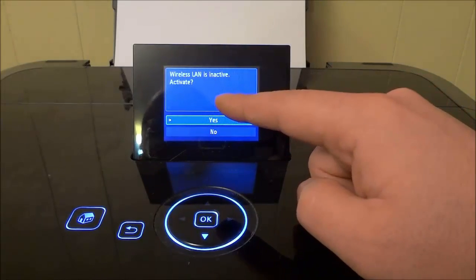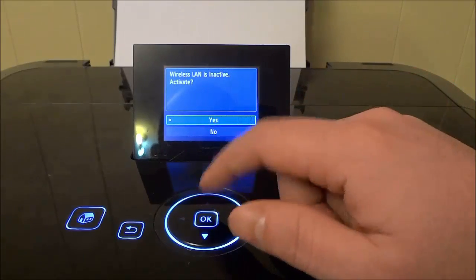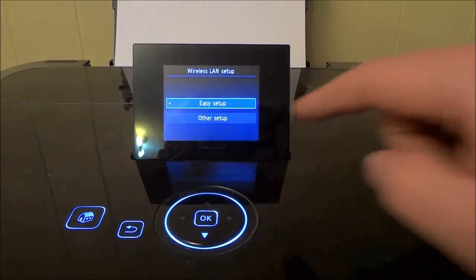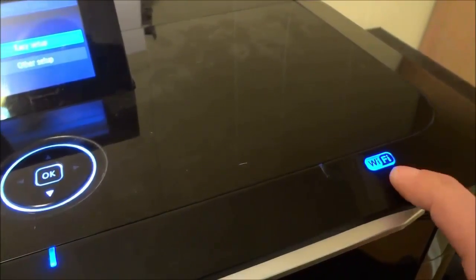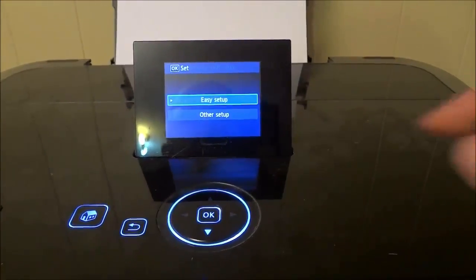Now it says 'Wireless LAN is inactive — Activate.' I'm going to click yes and hit OK. It is activating. We have just changed the wireless LAN feature to become active. Let's take a look at that light — you can see that the Wi-Fi light is currently on, which means that the Wi-Fi feature is active.